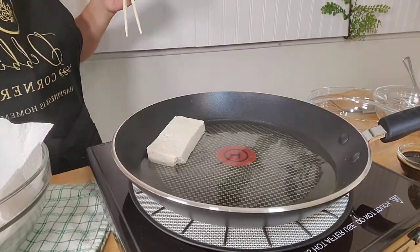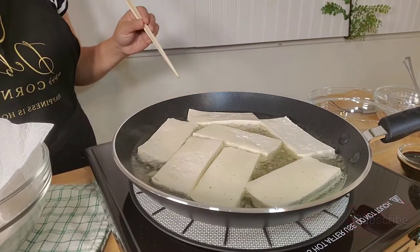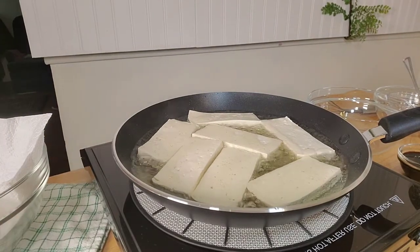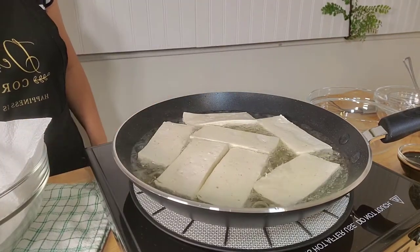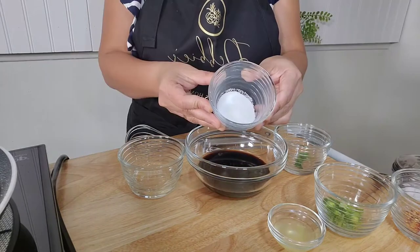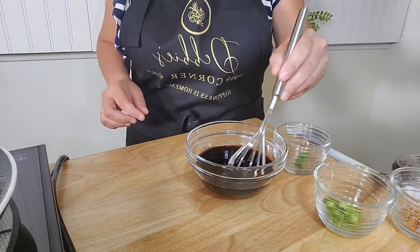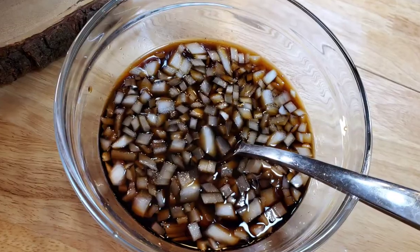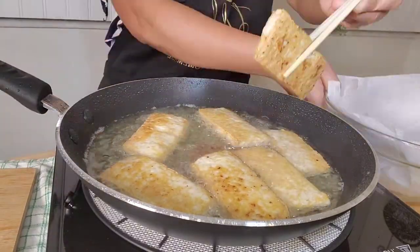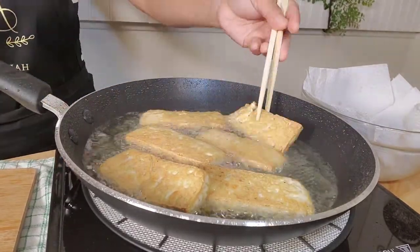Once you feel the heat coming from the pan with oil, start putting all the tofu in and fry them until both sides are golden brown. While waiting for the tofu to cook, combine all the wet ingredients with the sugar and some onions, stir, and set aside.